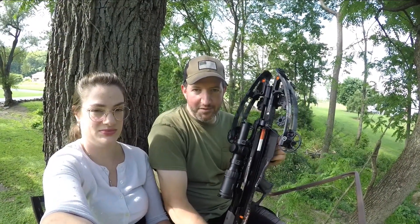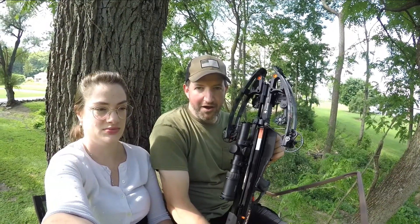So while we were up here, I figured we might as well do a video on cocking the Raven R29 in a tree stand for the first time.